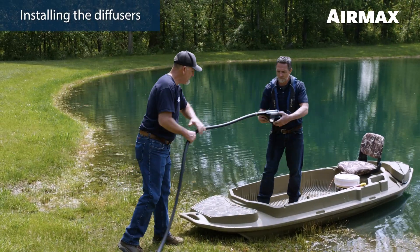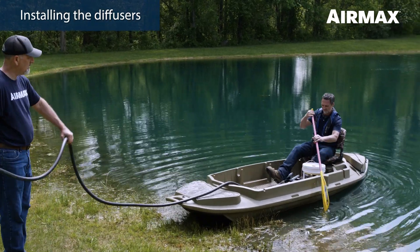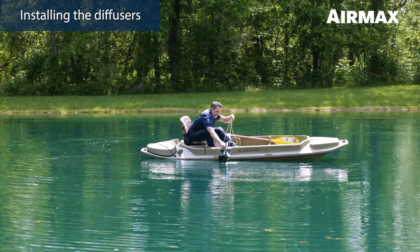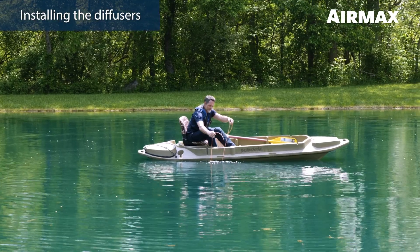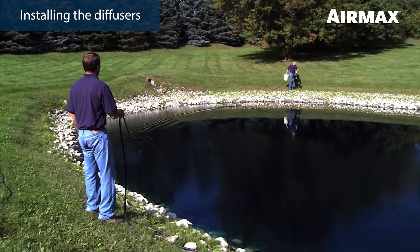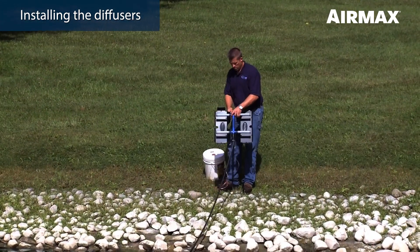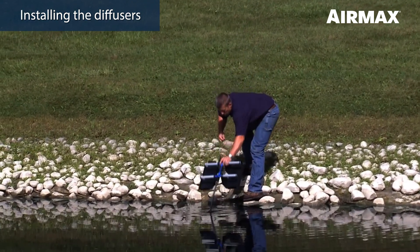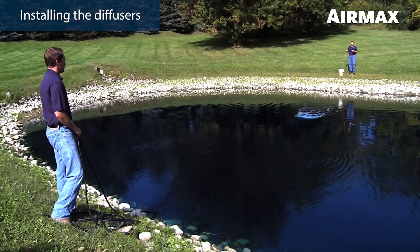Place the first diffuser in the desired location in the pond using one of two methods. If installing from a boat, have one person on shore guiding the air line as the second person, using a boat or raft, extends the air line out to the area of the pond where the diffuser will be located. Gently lower the diffuser to the pond bottom using the weighted air line to ensure that the ProAir 2 diffuser remains upright. The same can be achieved by lowering the diffuser using nylon rope. For smaller ponds, you may choose to install the diffusers from the shore — have one person guide the air line while the other walks around the pond with the diffuser. Thread nylon rope through the diffuser manifold handle and use it to gently guide the diffuser into place. Once set, release one side of the nylon rope and pull it to shore. Repeat the process for the second diffuser.